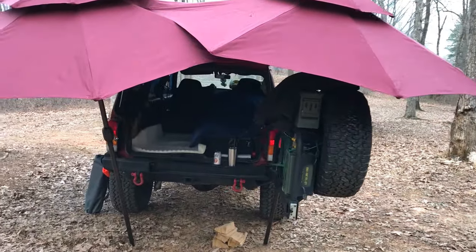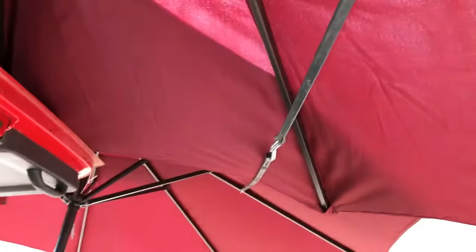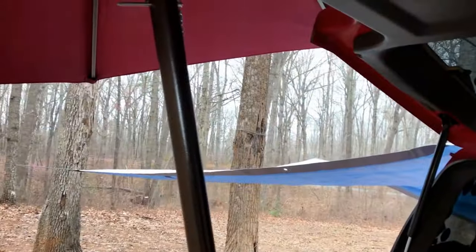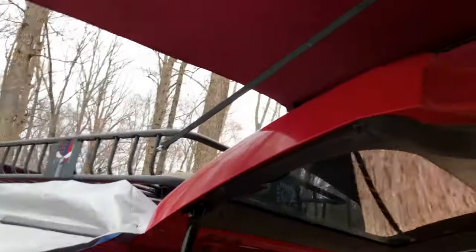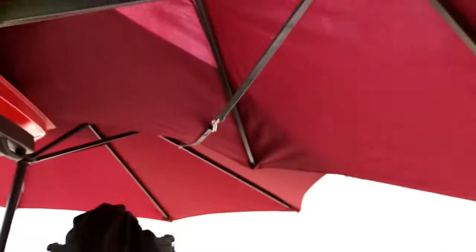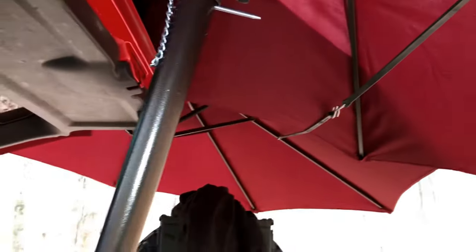It's starting to come down pretty good. As of right now with the umbrellas they have not leaked at all the way that I have them set up. I can actually lower the hatch by only moving this one slightly out of the way, and there is a breeze but these aren't moving too much. This umbrella is only held up by a bungee cord attached to the roof rack and then another one to the other umbrella, and it hasn't moved too much.